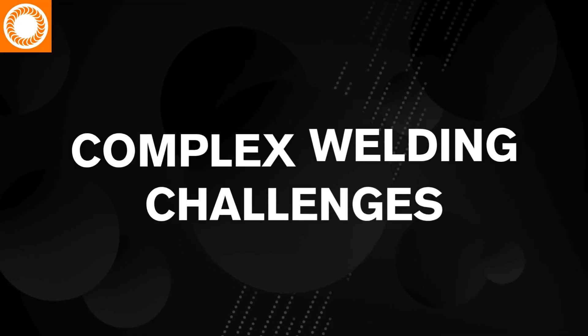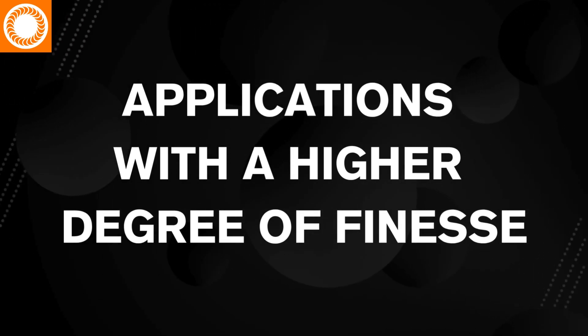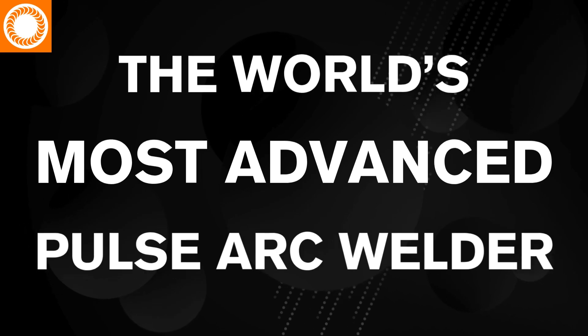For complex welding challenges or applications that require a higher degree of finesse, you'll want the Orion 200X — the world's most advanced Pulsark welder, hands down.